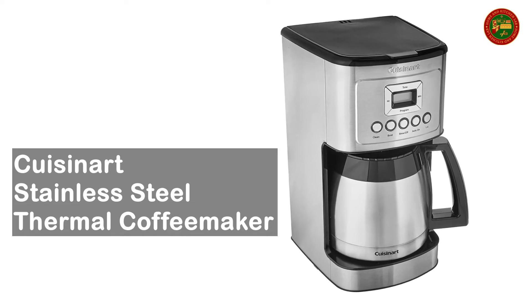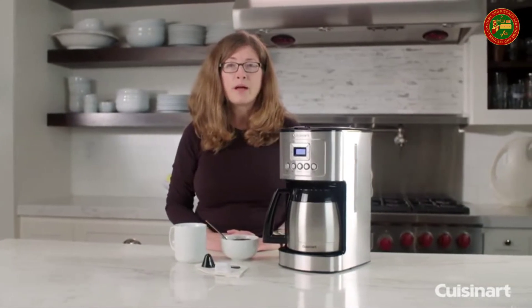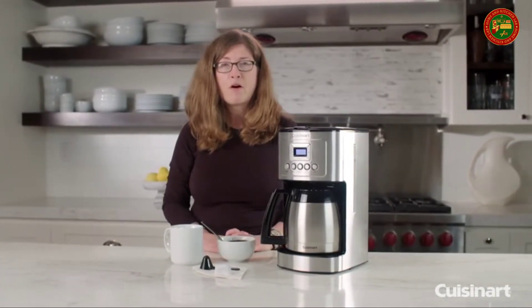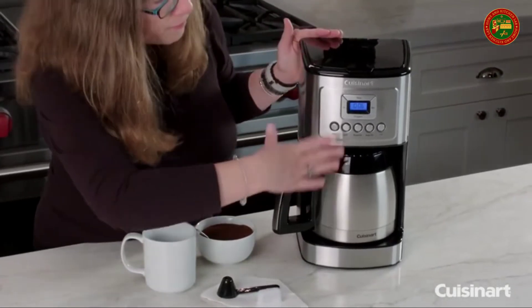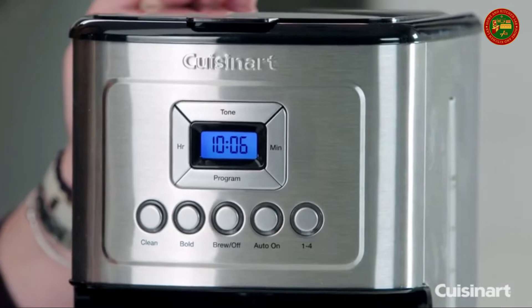Cuisinart Stainless Steel Thermal Coffee Maker. Hi, I'm Mary Rogers and this is the Cuisinart Perfect Temp 12 Cup Thermal Carafe Automatic Coffee Maker. You'll notice in the front here it has a beautifully designed housing. It has lots of great features.